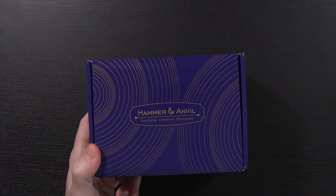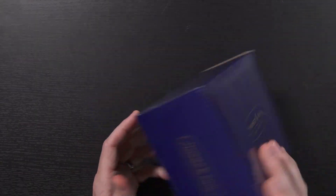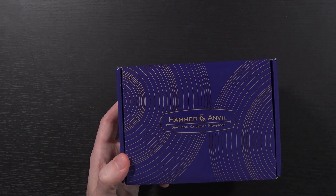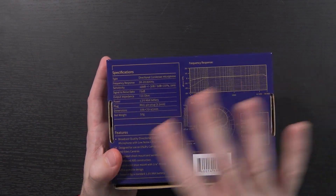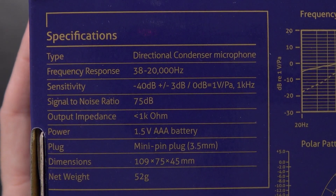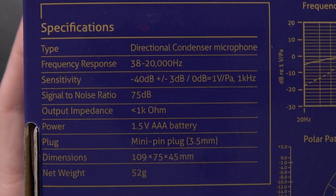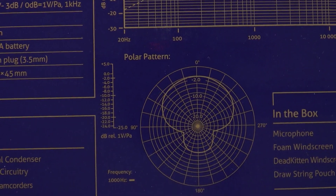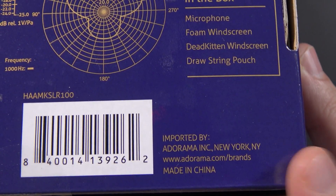This is the Hammer and Anvil directional condenser microphone and, if you couldn't tell, it is relatively small. This is a brand that hasn't been doing this for terribly long — from looking around online, I think they actually just moved into the microphone market back in September or October of 2015. Taking a look at the back of the packaging, you can get loads of information: frequency response 38 to 20,000 Hz, sensitivity, signal-to-noise ratio, power takes a 1.5-volt triple-A battery, has a 3.5mm plug, a polar pattern showing where it picks up, and a frequency response graph.